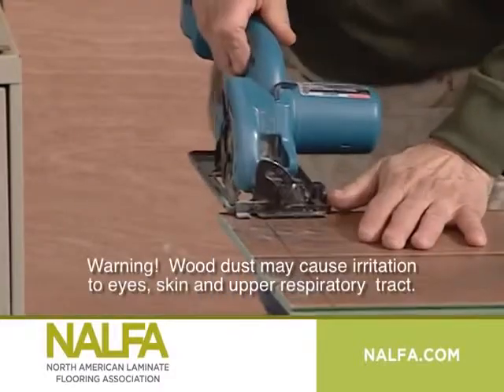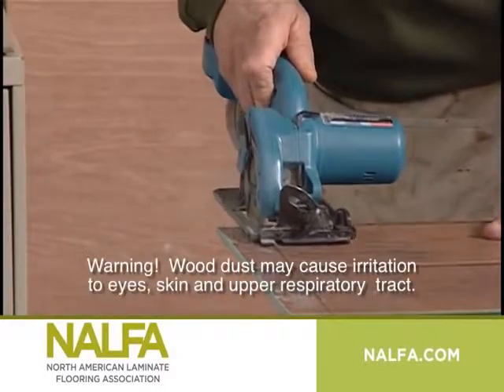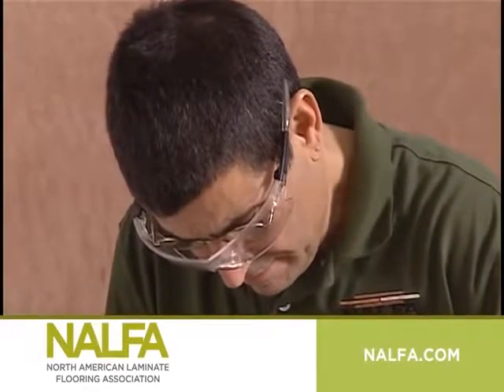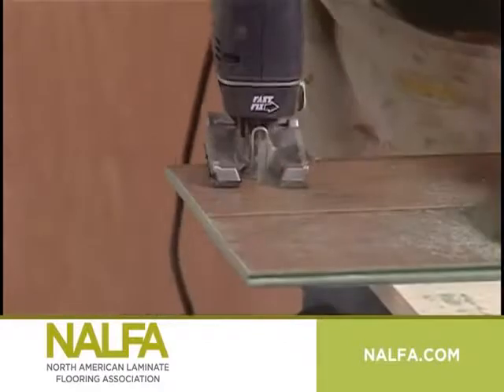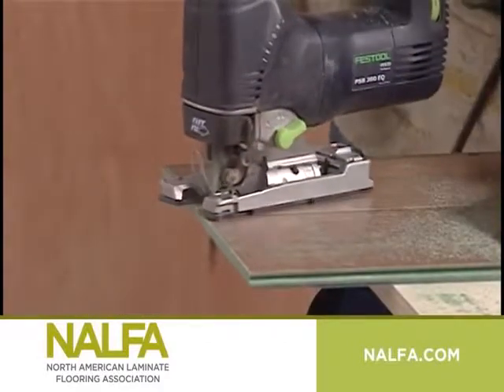Warning: wood dust may cause irritation to eyes, skin, and upper respiratory tract. When cutting, sanding, or grinding, avoid inhalation and wear safety glasses. The use of an exhaust ventilation system is recommended.